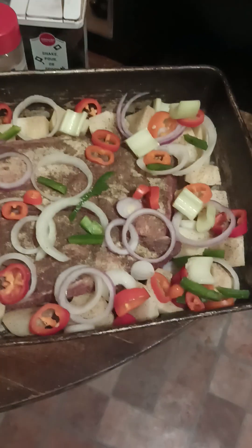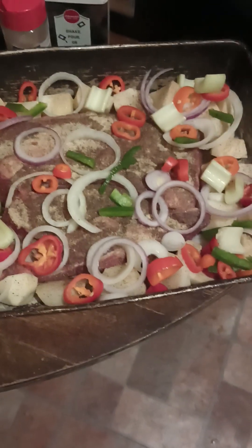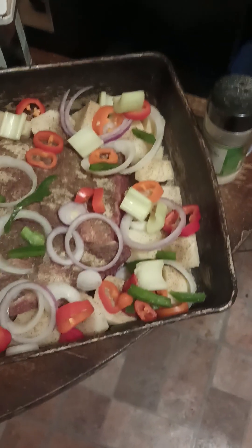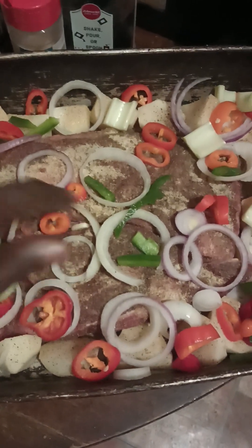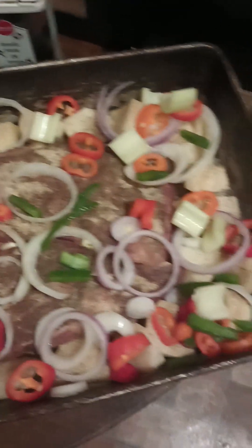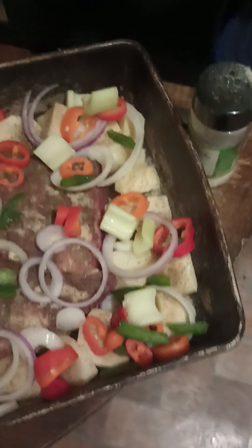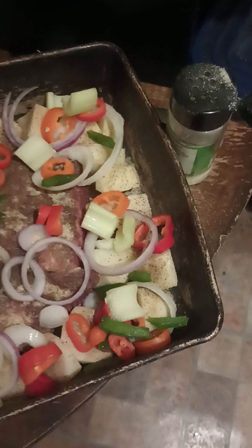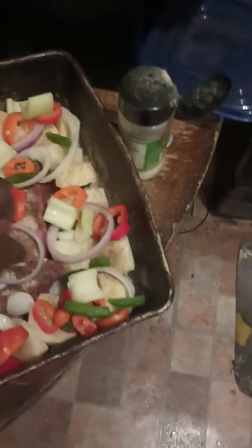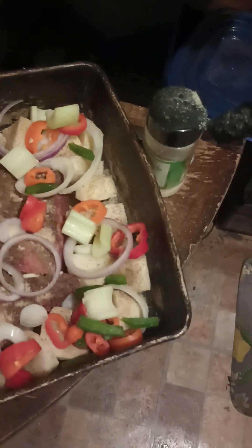I'm telling you the flavor that is going to be in this food. So now I'm just going to take my little garlic cloves and stick them into the slits of the meat — the fine little crevices — and stick your garlic cloves inside, just like so. It's going to really give your meat a nice flavor.